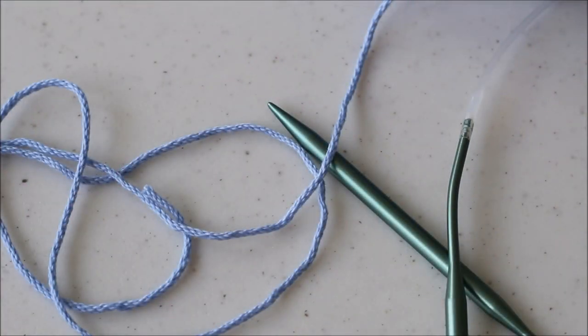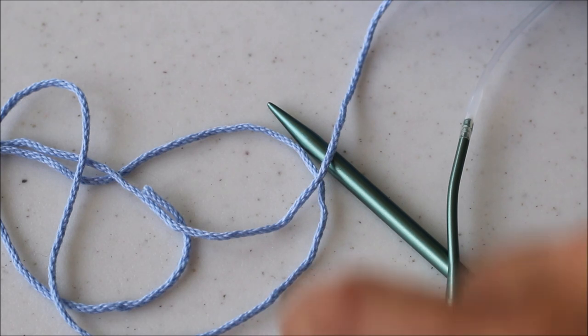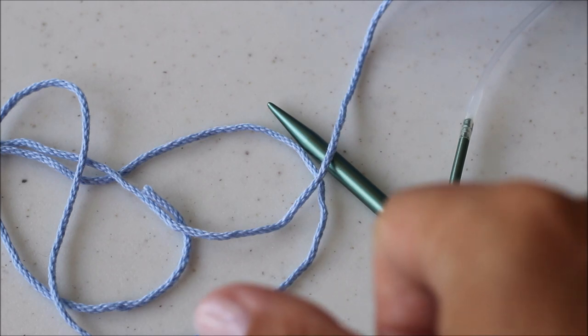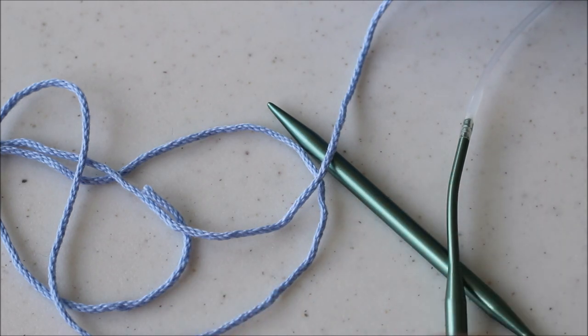This pattern is knitted in rows from the bottom up. You're going to be creating a front panel, a back panel, a hood, and then you're going to seam it all together and add your fringe. I'm going to walk you through the basics — just all the parts that you might have questions about — and I'll be working up an itty bitty sample size so we can get through this video tutorial as quickly as possible.